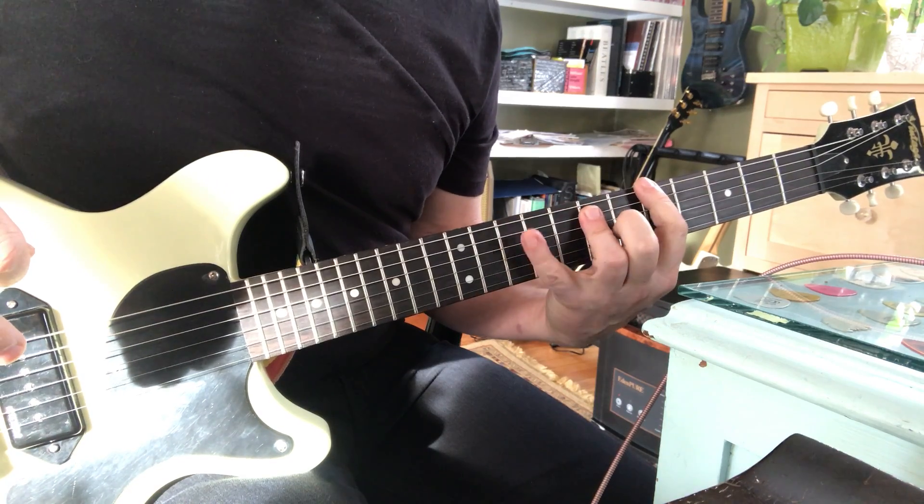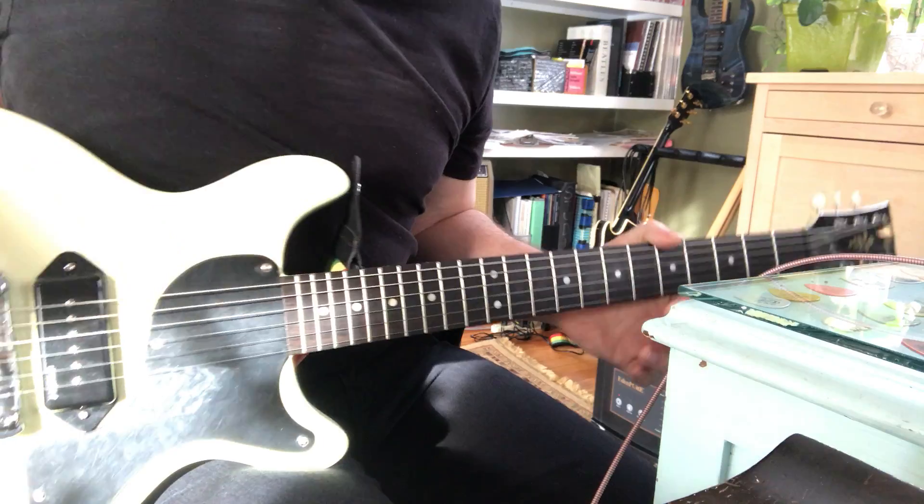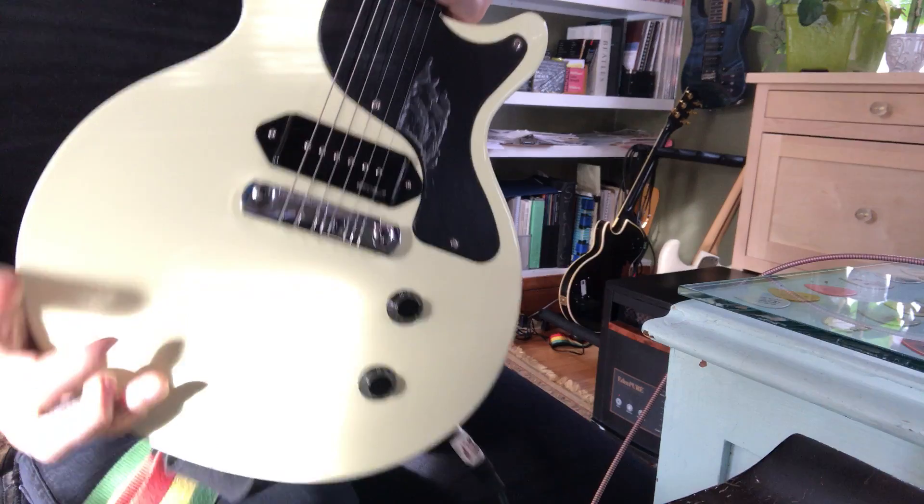So just take that power chord, add your pinky, and make it your own thing. I just do my own thing — what I gotta do to get my gig done. And you just do your gig the way you wanna do it, man.